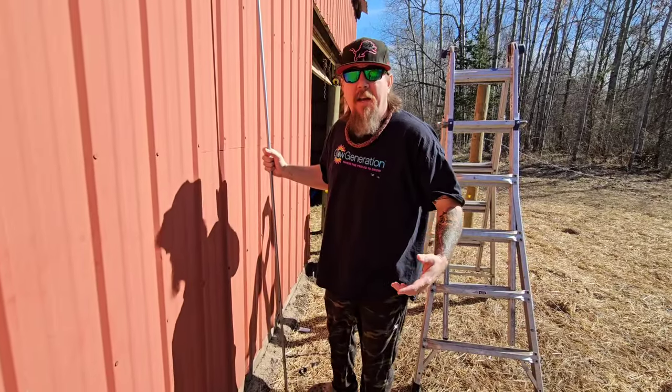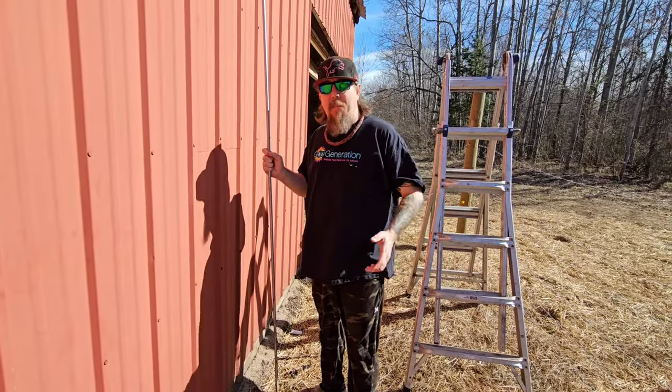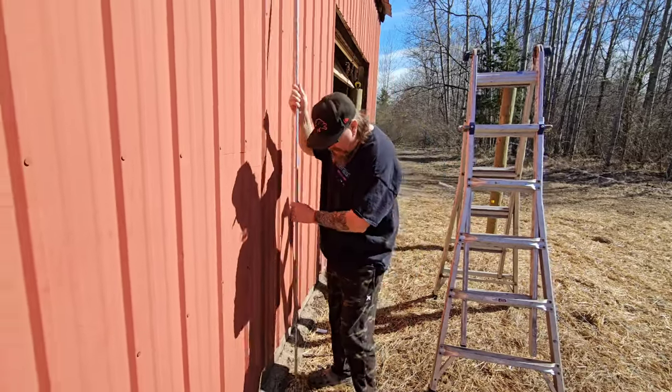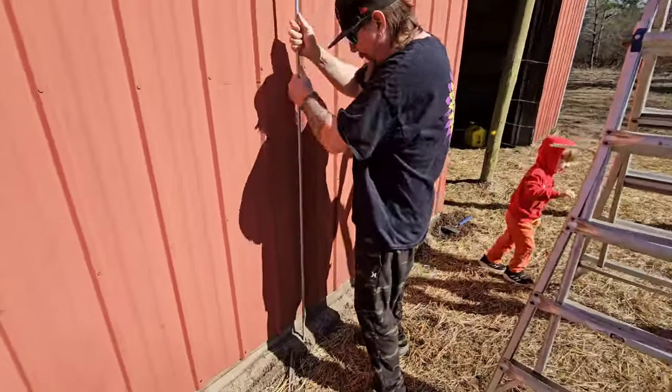Normally putting in a grounding rod would be your hardest part of the job, but in this case we're sitting on like 50 feet of sand, which makes it a heck of a lot easier.